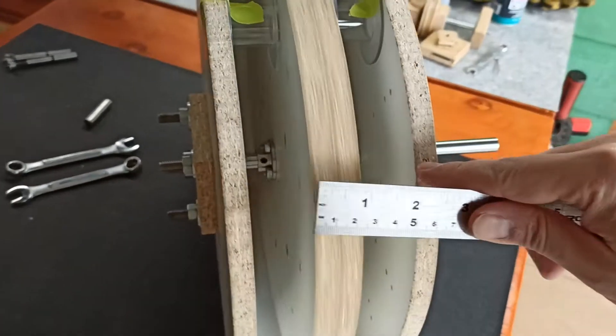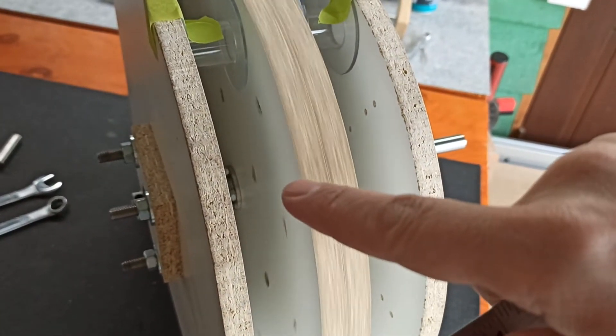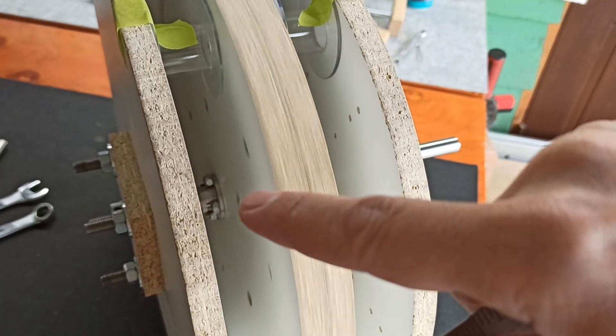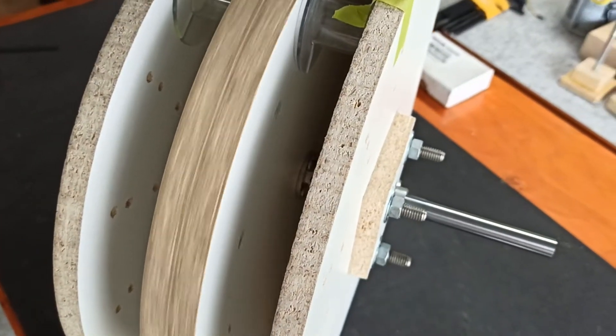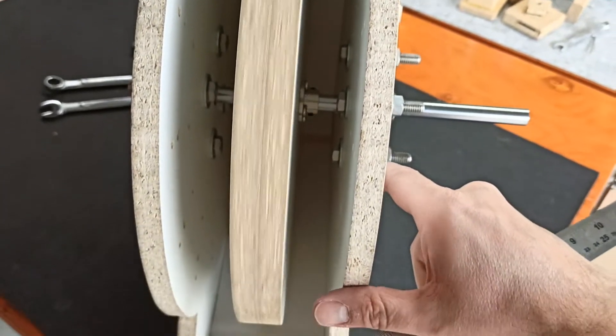So it doesn't go right to the edge — that way I can leave it smooth and flat. The stuff you see there, like these, they're just printed numbers and these are brass screws. This side just has the printed numbers. It's still going.